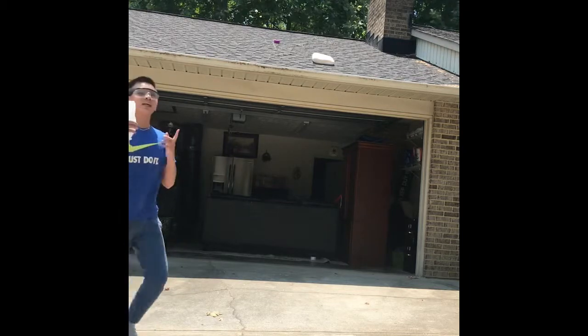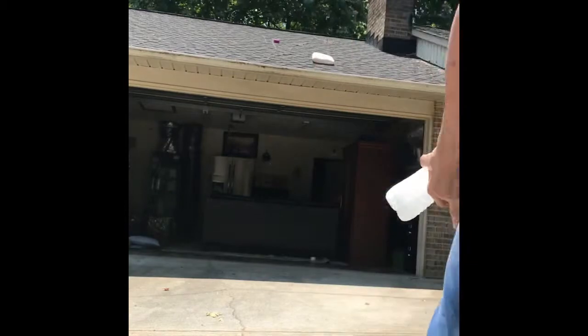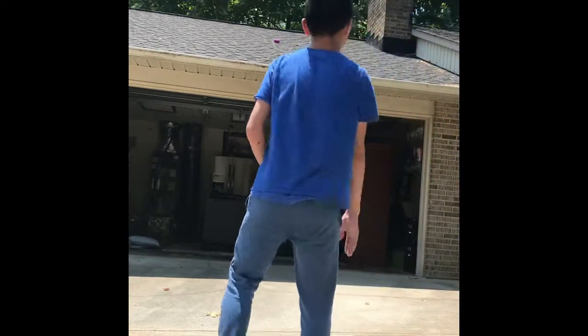Because — kids, do not try this at home, because you might break your parents' window.